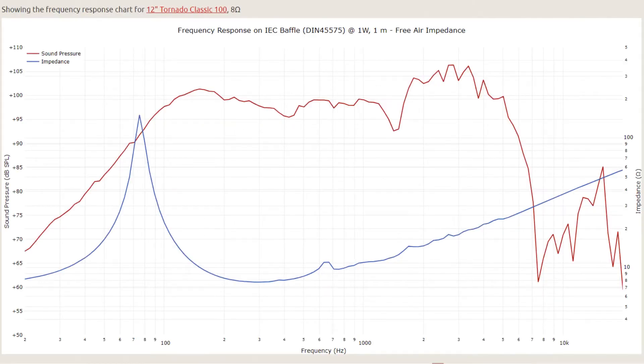Here's a speaker response graph of the Jensen Tornado 100, the stock speaker of the VOD50 combo, which we'll be using in our experiment. When the speaker is driven by an amp with zero output impedance, the frequency response is given by the red curve. But the higher the output impedance of the amp, the more the speaker response gets modulated by the blue impedance curve, which has the tonal effect of scooping your mids around 300Hz. This effect is very noticeable and I demonstrated it in my video on negative feedback. The rising impedance at higher frequency is due to the inductance of the speaker's voice coil, and the low frequency impedance peak is due to the back EMF at the resonant frequency of the speaker.